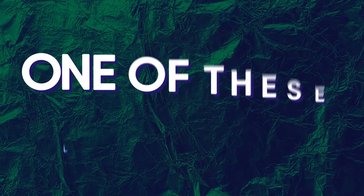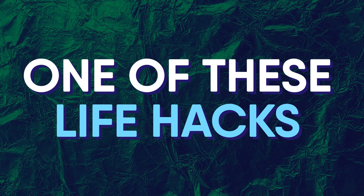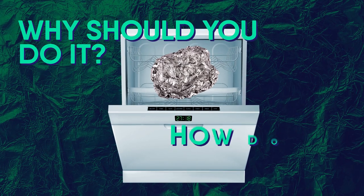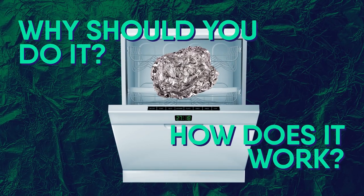In today's video, we'll be discussing one of these life hacks. I'm talking about putting aluminum foil in your dishwasher — why should you do it, how does it work? We're talking all of this and more.